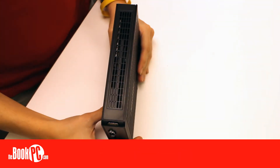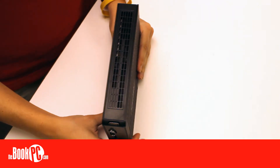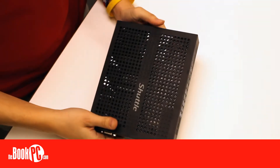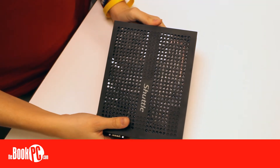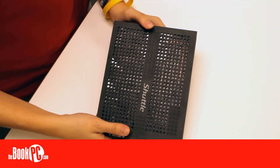Completely fanless, the XS36VL offers extra durability and less maintenance than similar fan-cooled PCs. When paired with a solid-state drive, you can have a PC with no moving parts, adding to its durability.